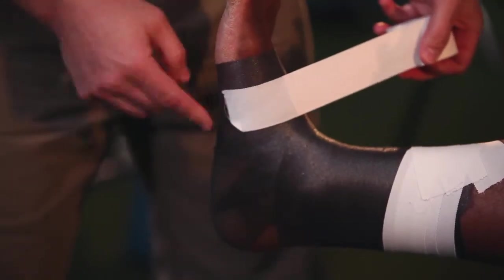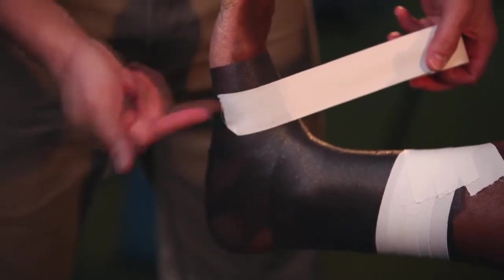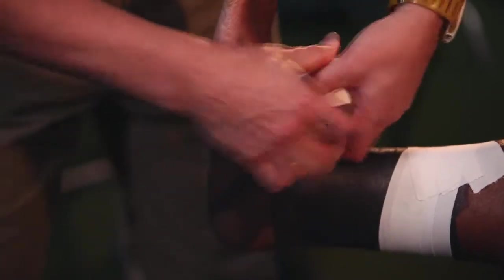Now we want to place an anchor strap on the base of the foot. Start on the medial side, the inside part of the foot, right over the arch, and pull the arch in an upward direction, then just lightly lay the tape down flat.